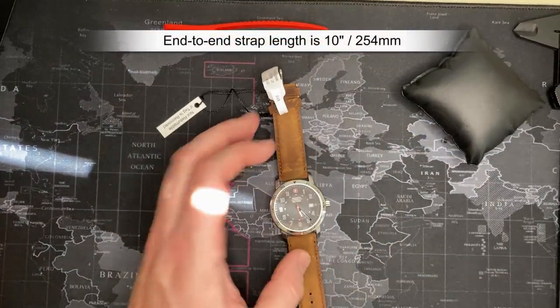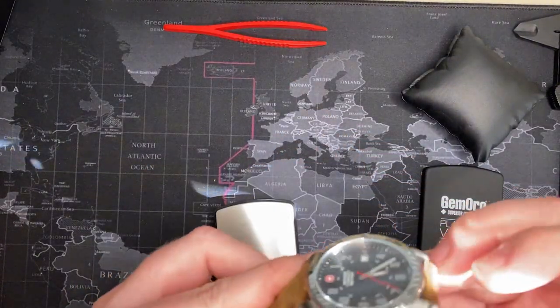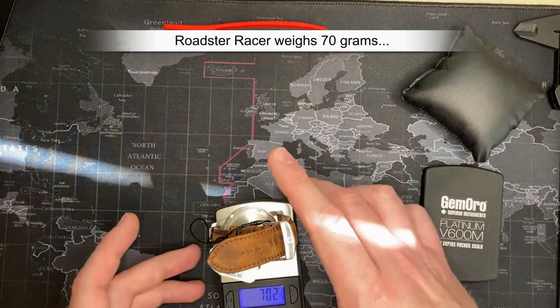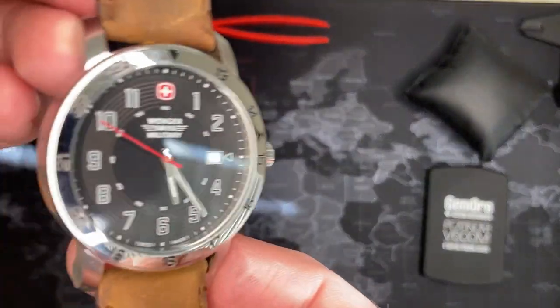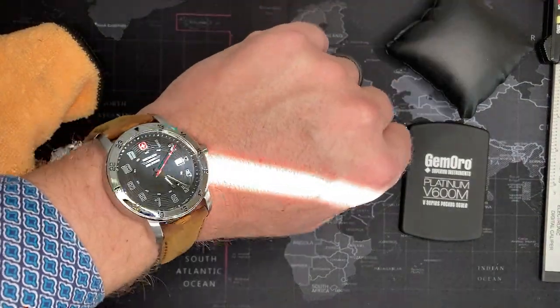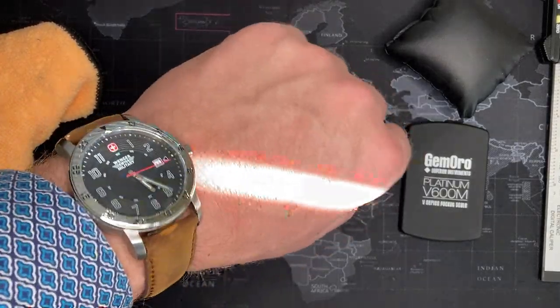And we'll do the weight. Has some weight to it — does not feel cheap. Of course, it's a Venger, so you get what you get. 70 grams. Without all the other stuff attached to it, 70. Perfect. It's a fantastic watch and I love this thing. It is so fantastic. I'm going to put it on right now and you can see what it looks like. I have seven and a half inch wrists, just as an FYI. Perfect. Nice. Love it. Looks great. Fantastic.